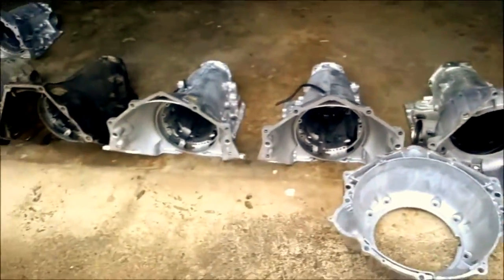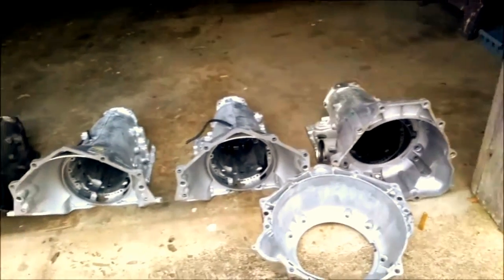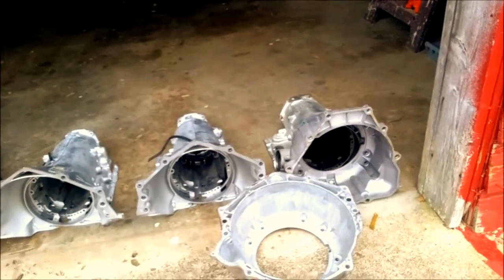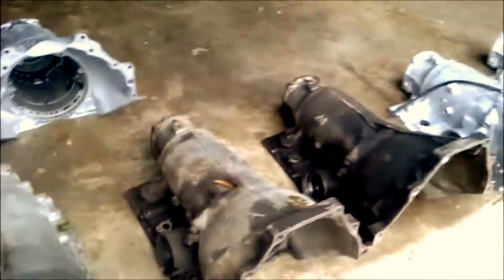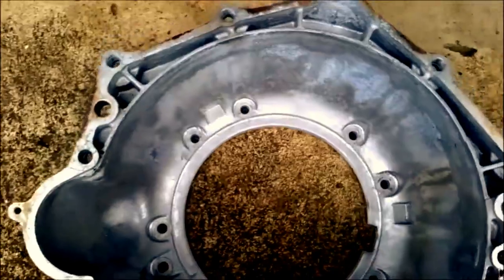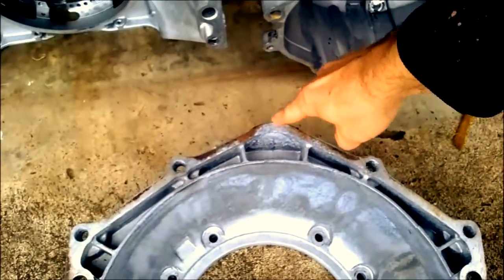So that's two more bell housings besides the Corvette that we don't have here. When you look, you've got one, two, three, four, five, six - at least six different Chevrolet bell housings here, and then three more that we don't have to look at. And I almost forgot to tell you about the 4T65E, which will have an extra bolt hole at the top right here.